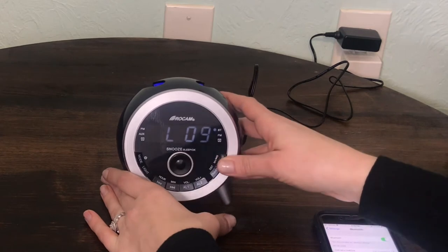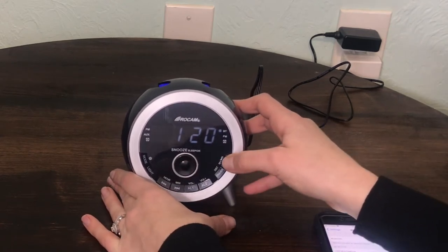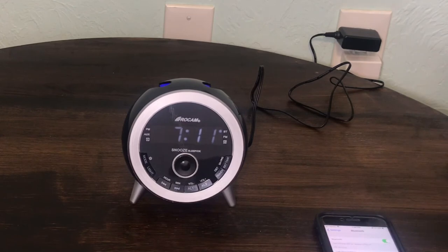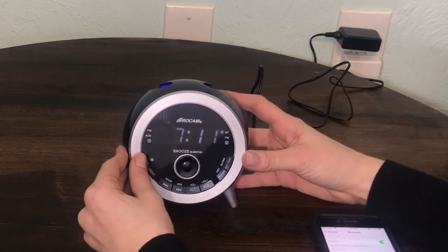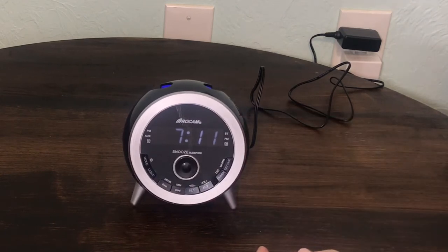Volume adjust: When playing music, press volume up or volume down to adjust volume. Play or pause: Press the set time button to play or pause. How to turn off Bluetooth: Hold and press the mode button until the Bluetooth indicator light turns off.